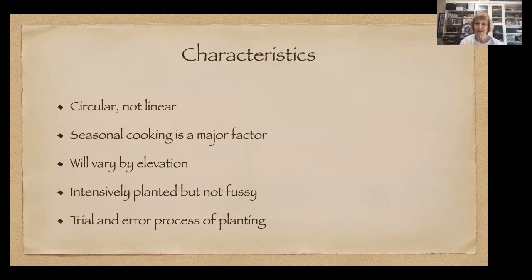The characteristics of a kitchen garden: it's kind of like a merry-go-round. You jump on, get started, and if you decide to take a season off, you jump off. It's not a June-to-September thing. Seasonal cooking is very important — whatever is in your garden, that's what you're eating. It's going to vary by elevation; some of you may start earlier and grow different things. Down in Ione, you may not be growing many alpine strawberries because of the heat.